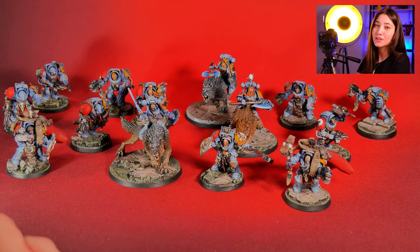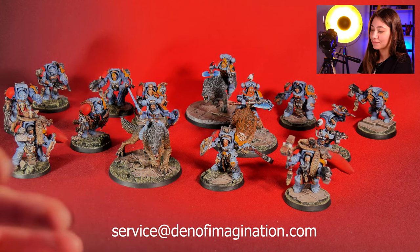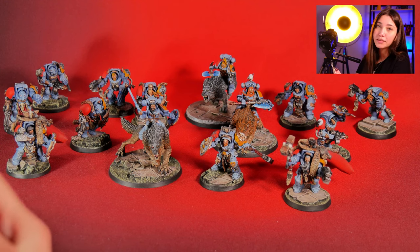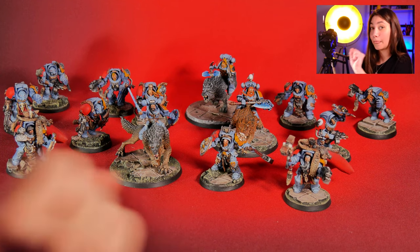So here we got our project, which includes 14 models. Models included are Wolf Guard Terminators, Thunder Wolf Cavalry, and Arya Grogfist. We also have the leaders. The models are painted on level 3 and 4, and they've been completed with our Ruined Temple bases that you can also find in our shop. Let's take a look at them now and check which level is what.